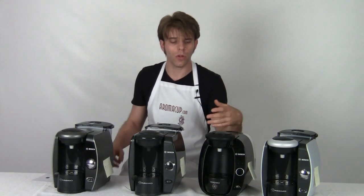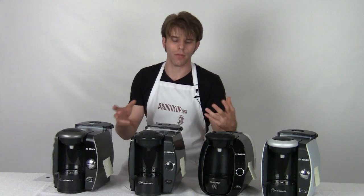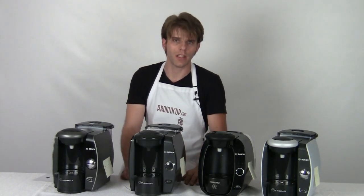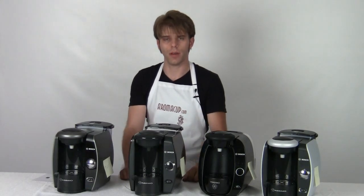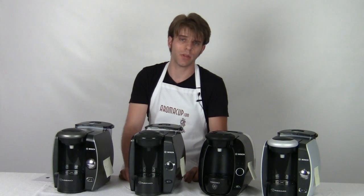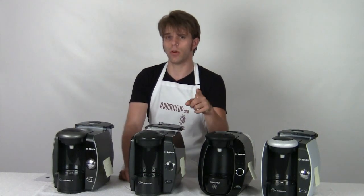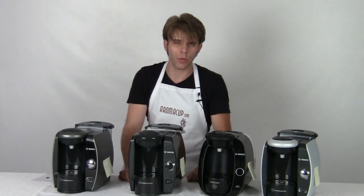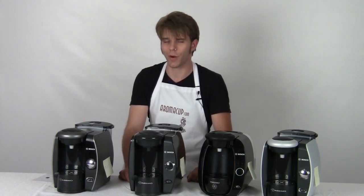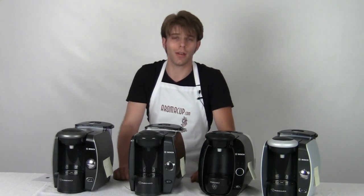So there you go, everyone. I hope that you found this useful. If you're looking for more information, check out our other videos to find out even more in-depth usage information on these machines. I hope this helps you make a good, educated decision when you go out to buy one. Please join us at Aromacup.com — you can find more great information, recipes, coupons, join our forums, talk with other coffee lovers, and find all the great information to help demystify the world of single-serve coffee. That's what we do best here at Aromacup.com. I'm Brian — I hope to see you guys next time, and as always, enjoy your cup. Take care.